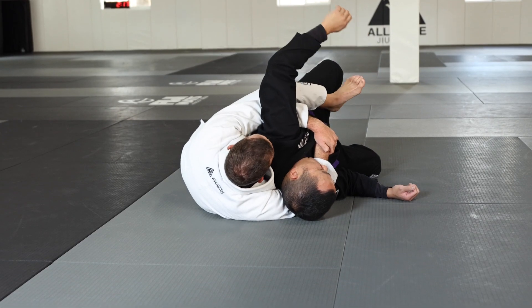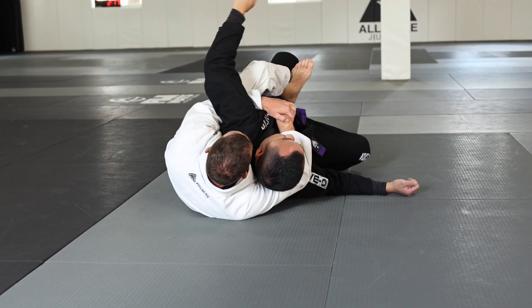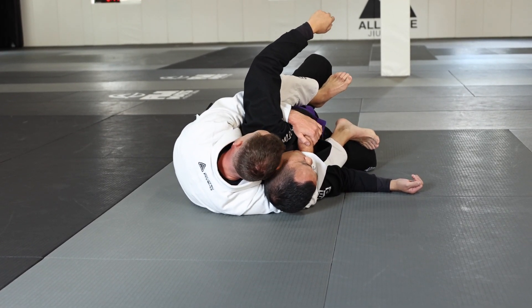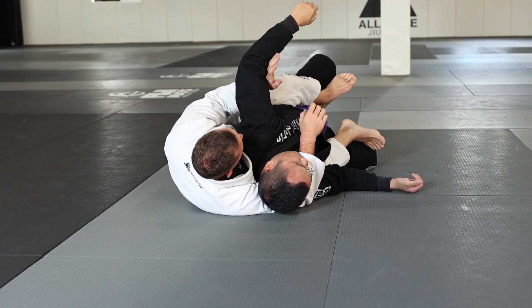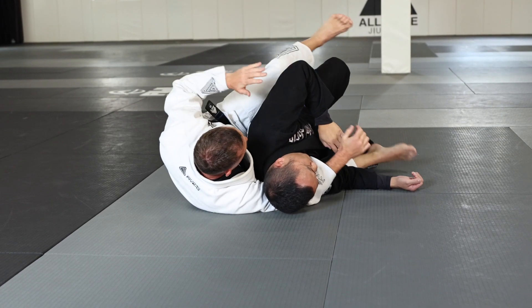My top hook comes in, and then to free up my bottom foot, I pull Kyle toward me slightly, which gives me enough space to bring that hook out. Now I can keep my head in nice and tight, come to the seatbelt. I also have options to control his hand if I need to — lots of different options from there.